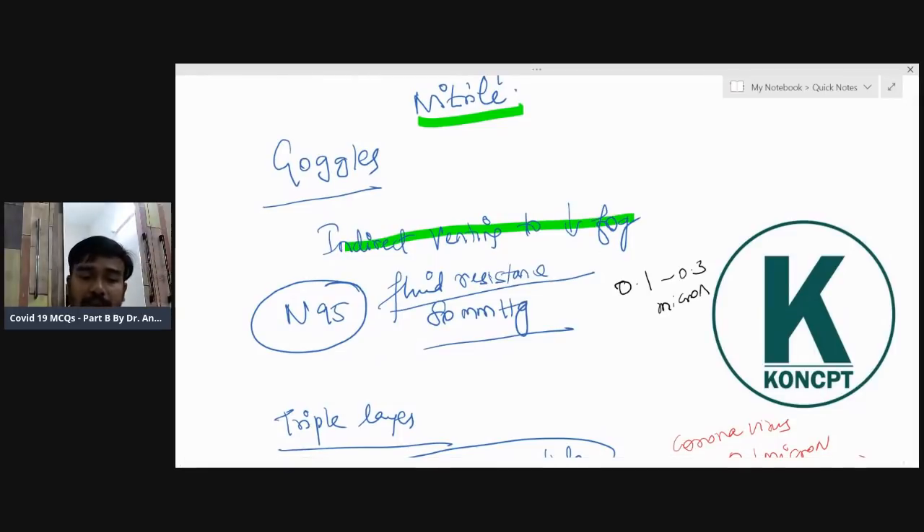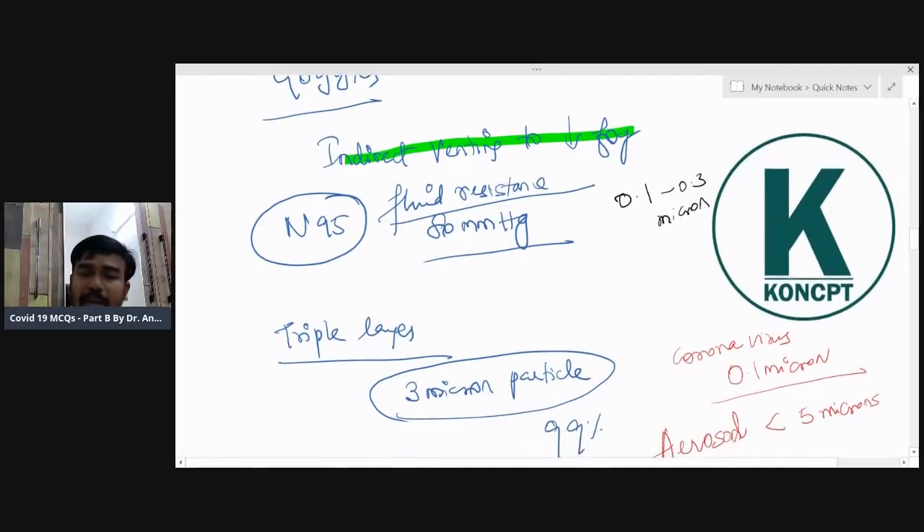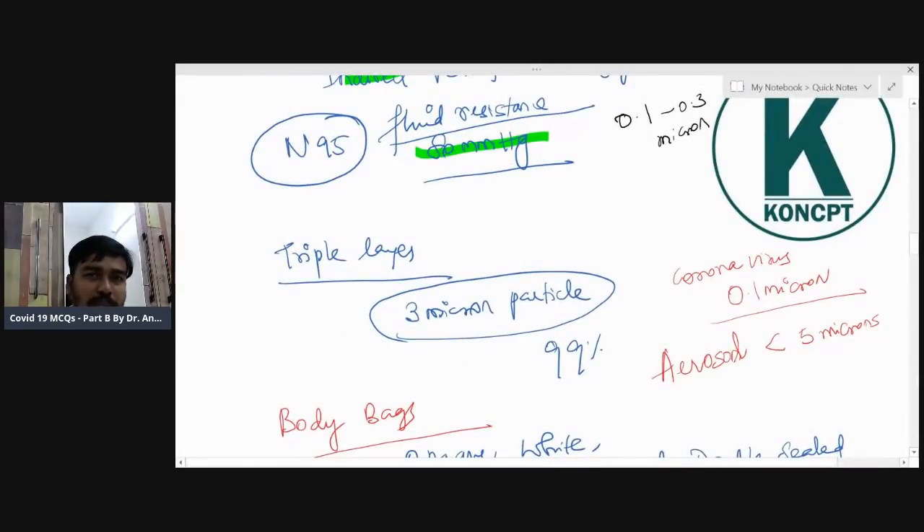Regarding the N95 mask: it is fluid-resistant. The fluid resistance holds up to a minimum of 80 mmHg pressure. When pressure exceeds 80 mmHg, it will no longer be fluid-resistant — it becomes fluid-permeable. So fluid resistance holds up to 80 mmHg pressure — this can be a one or two MCQ deciding point.